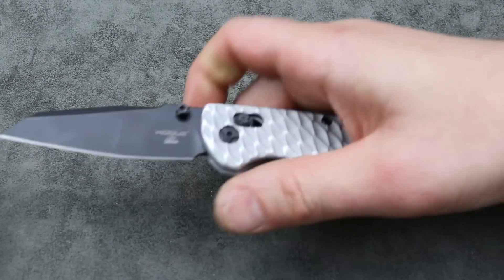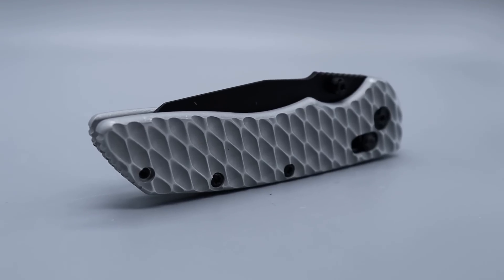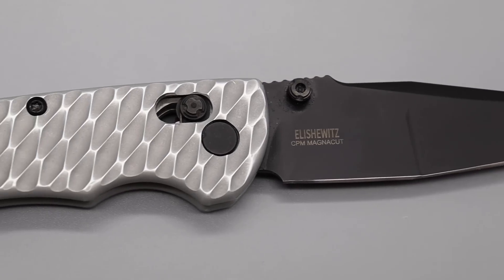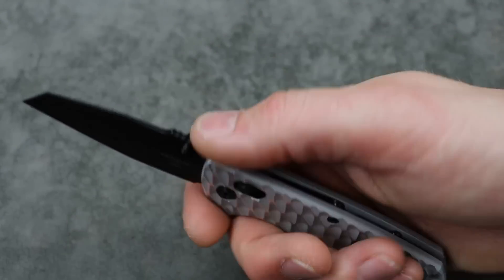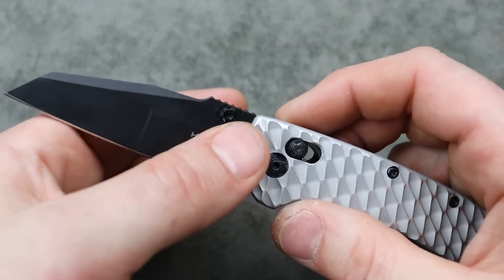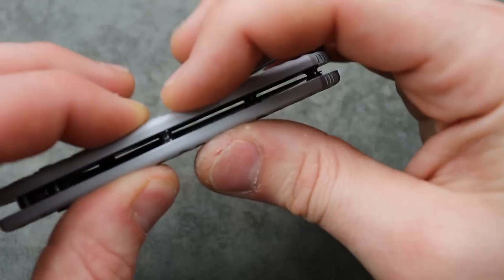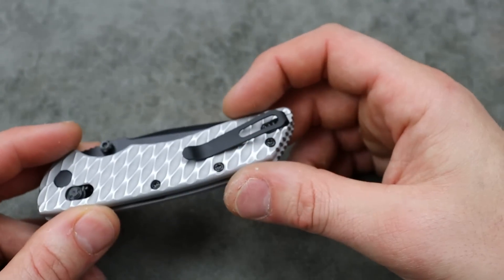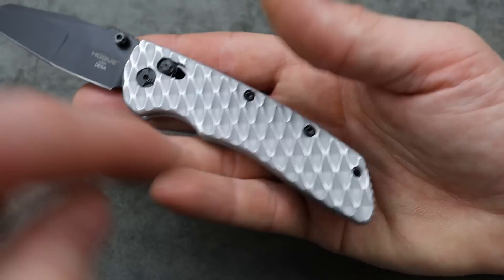Another USA-made choice from Hogue is the Decca — probably my most recommended for the money. You can get these for around $135 with Magna Cut steel and FRN. These shown have original goat scales, so you'd buy it and then get those scales later. Thumb stud action, very snappy. This is the lightest knife probably in the entire video — extremely lightweight. It comes in different blade shape options; this one is the Wharncliffe with a dual grind. Magna Cut steel, nice and slicey, ergonomic. The original FRN scales are a little bendy but you can always upgrade them. Deep carry clip — the FRN option does have it reversible.